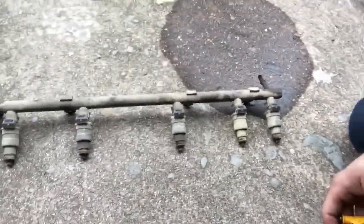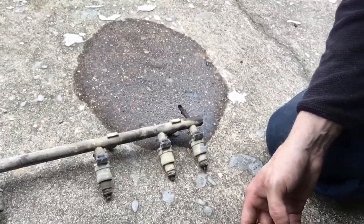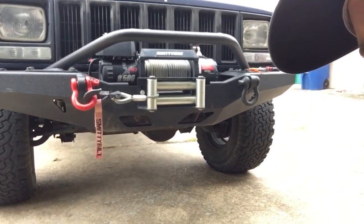All right, now we've got it off. Don't mind the mess — I have some floor dry I'm gonna clean up. For all you environmentally conscious people, this is a 1997 Jeep Cherokee inline six-cylinder 4.0.